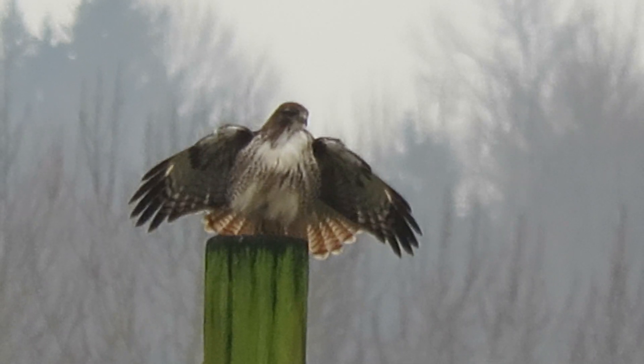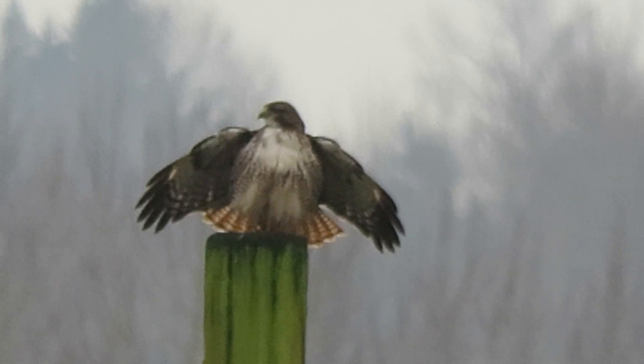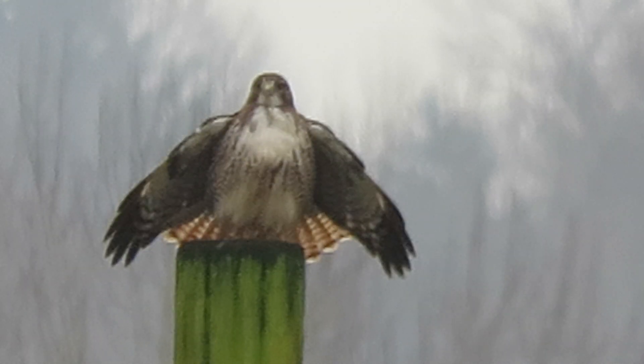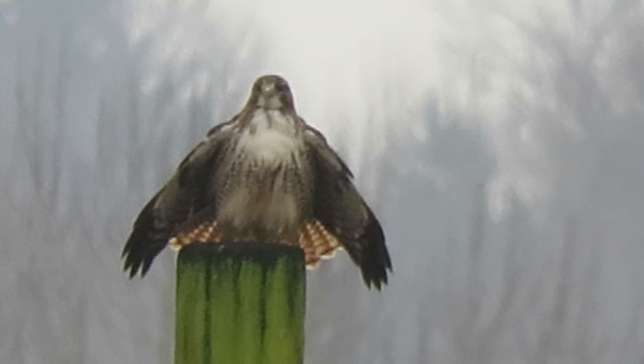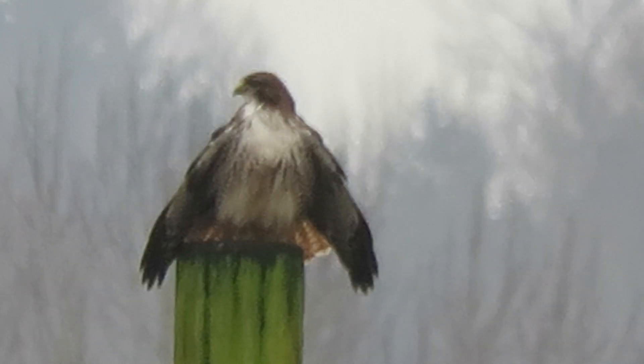This is what the eastern redtail looks like. You get the tail fanned out and the wings and get a good view. You see the red on the tail, and you see all the markings on the breast, but really white under the beak and the throat.